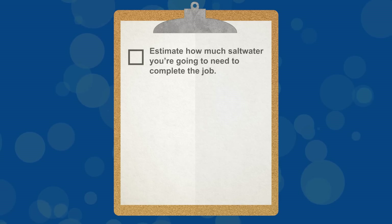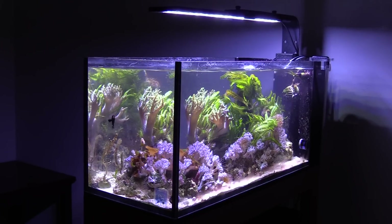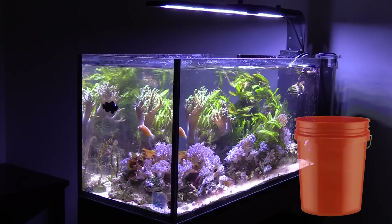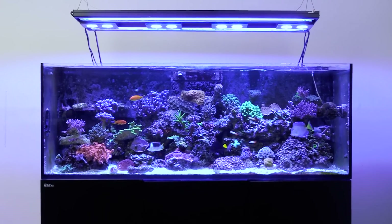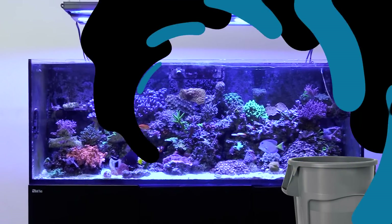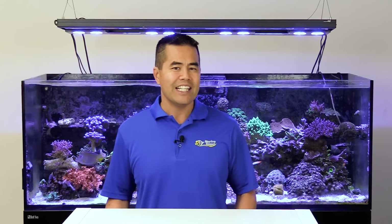Tip one: estimate how much saltwater you're going to need to complete the job. Knowing how much saltwater you need to make determines every step in the process. If your nano reef only needs a few gallons for a water change, you can use a five-gallon bucket. If you've got a big aquarium, multiple tanks, or maybe filling a tank for the first time, you will need a much larger container. Use the right size mixing container so you only have to make one mix. I always recommend mixing a bit more than you need - it's better to have too much water than not enough.